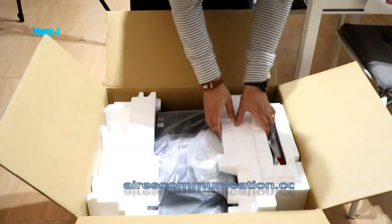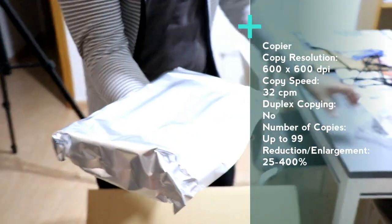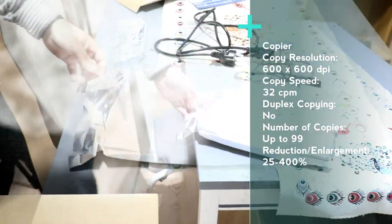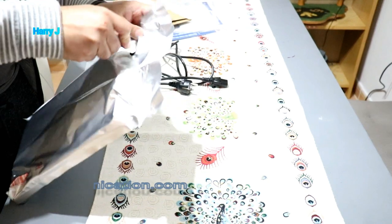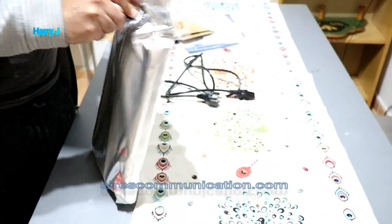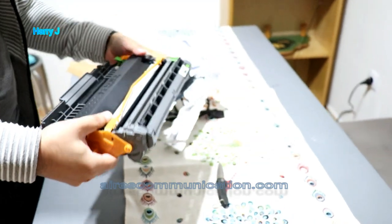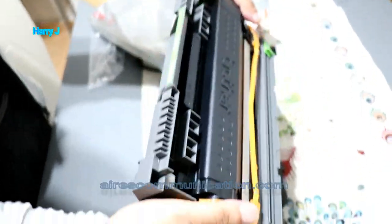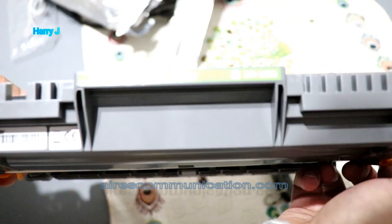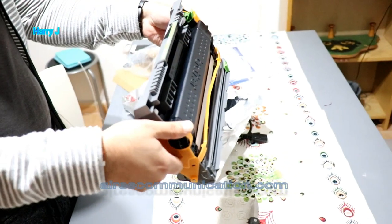I see the toner — it's quite heavy. I'm gonna cut this and show you. Here we go — this is quite big, I thought it was two pieces but it's one. You can see the number DR-2400. I can print 1000 or 2000 pages with this one.